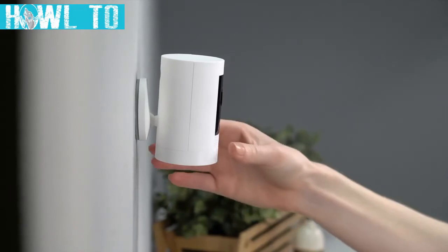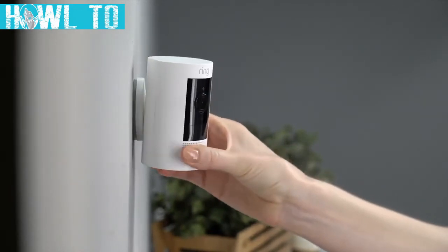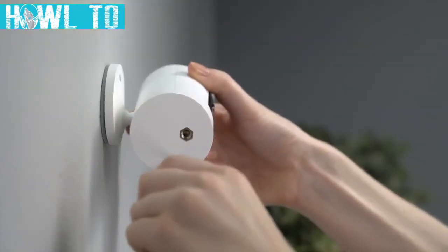Your Stick Up Cam is now ready to protect you. If desired, insert the two optional security screws.